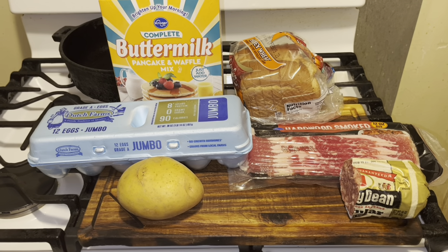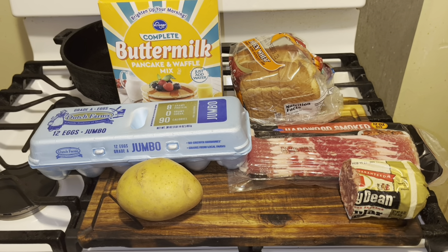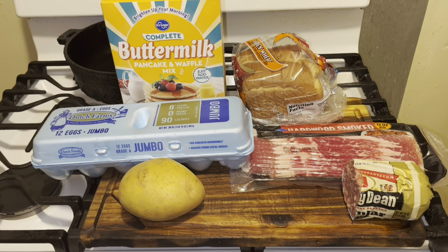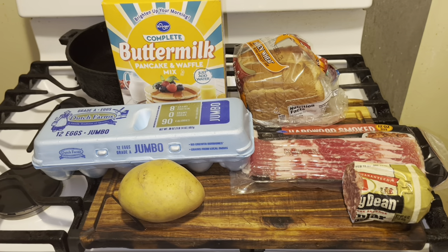Hi YouTubers, how are you today? Today we're making a big breakfast, Coney Island style. What we're going to have is sausage, bacon, toast, pancakes, eggs, and hash browns.